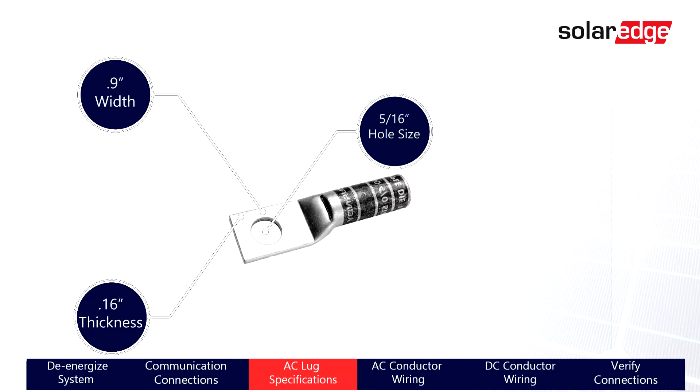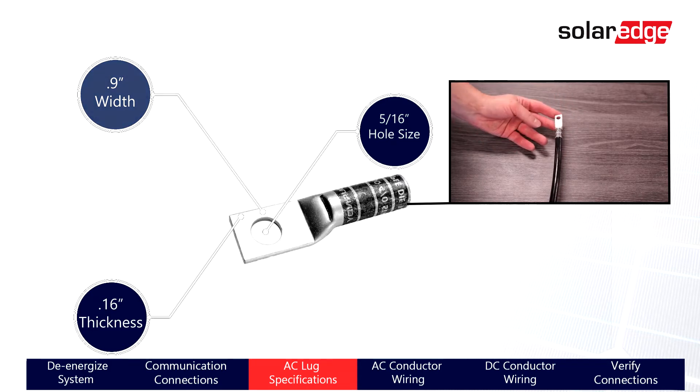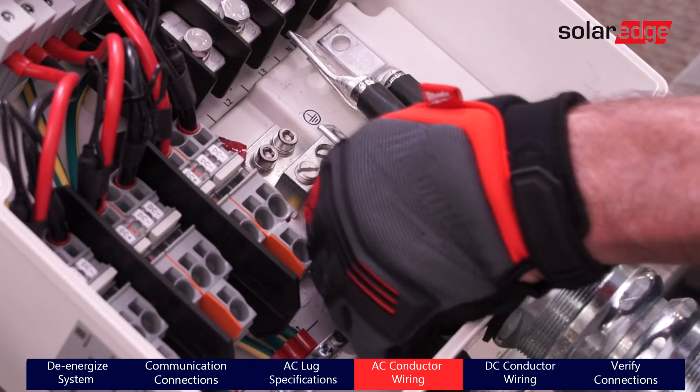We recommend using Burndy lugs as they meet all the necessary requirements. Note that Burndy lugs are tin-plated copper material and are not compatible with aluminum cable.